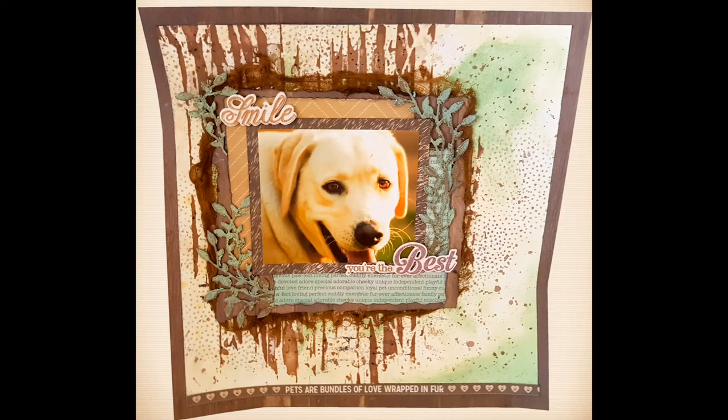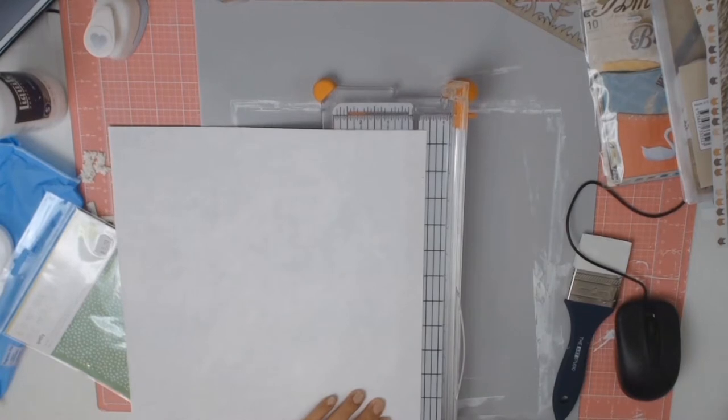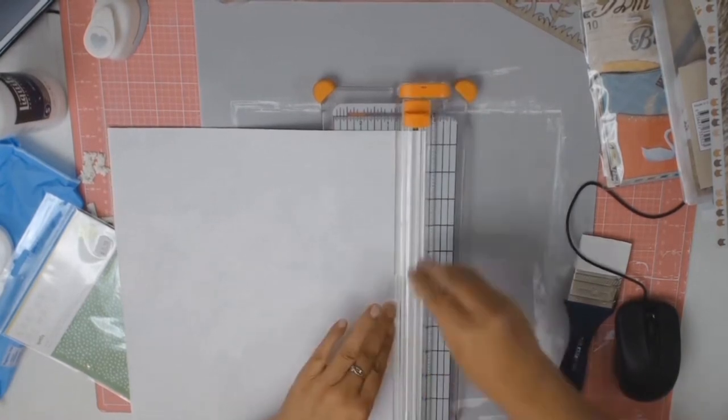Hello everyone and welcome back to Aussie Scrubber. Today's layout is all about my lovely puppy — well, I shouldn't really say puppy because he's about 12 or 13 years old now.